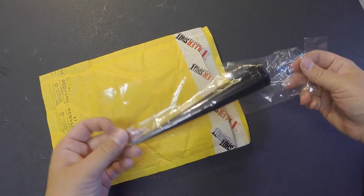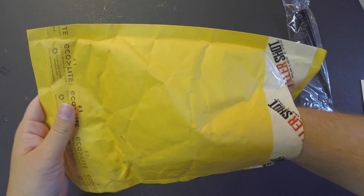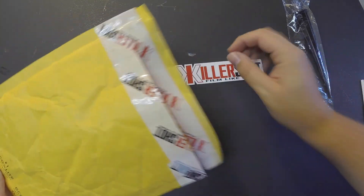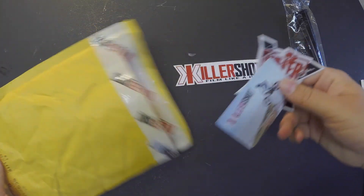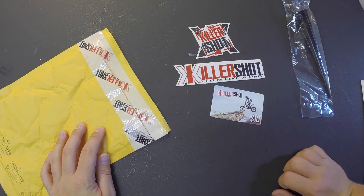First of all we got the Ghost Bike itself, which is really just a spike to stick in the ground. Furthermore we got some stickers and a business card. So that's all that's in the package.